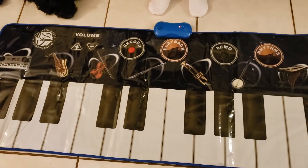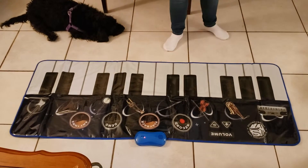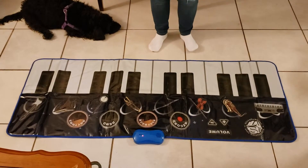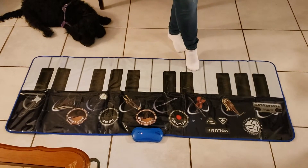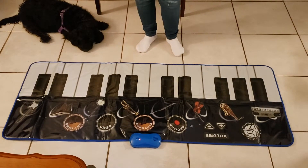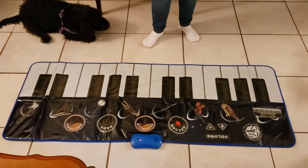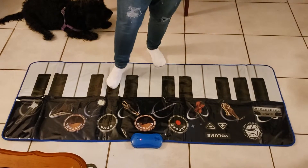I'm going to turn this around so you can see how it works. When you press piano, you can hear the piano sound — that's one of the many voices it has. You can play different melodies. It's a little bit slippery though — you have to wear socks so you can be able to move around.